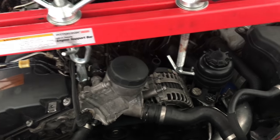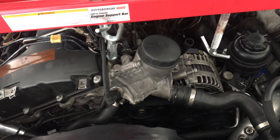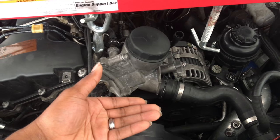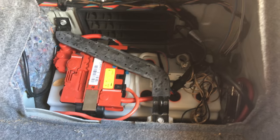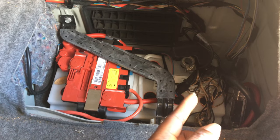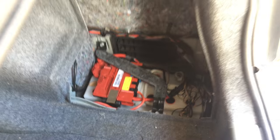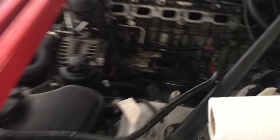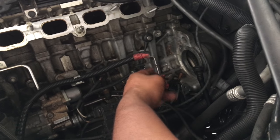Most importantly, the first thing you do before working on this car, once it's up in the air, is to disconnect the ground battery so that no energy is going into the car. Also, when you go ahead and take off the starter, you need to take this piece off too, so you have no live sparks or anything like that.